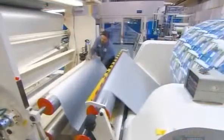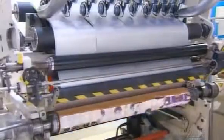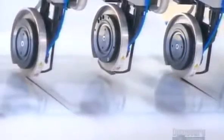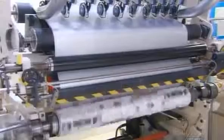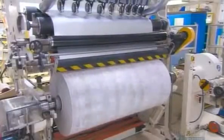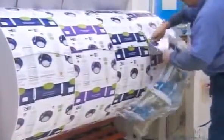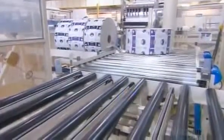The operator threads it into a cutting machine called a slitter. It cuts and winds the printed material onto individual rolls. The slitter's knives cut the material into four lanes, each of which becomes a smaller roll. The operator trims the excess material from each roll. Then a conveyor system sends the rolls for shipping to a packer to be filled with their product.